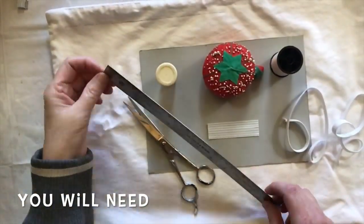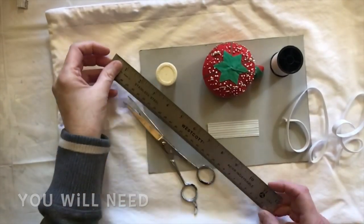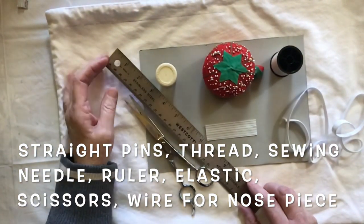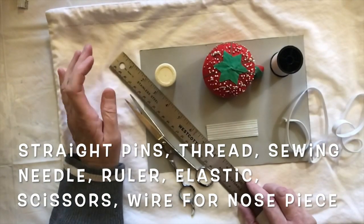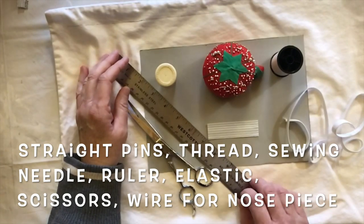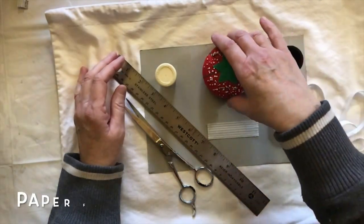Hello everybody, it's Susan and welcome. I am doing something different today - I'm doing a DIY face mask. These are the things that you're gonna need: some pins.